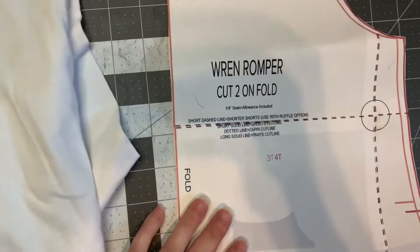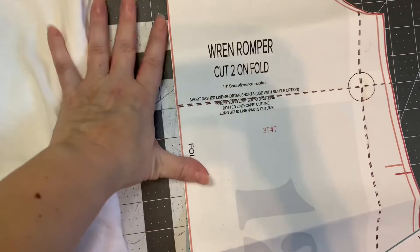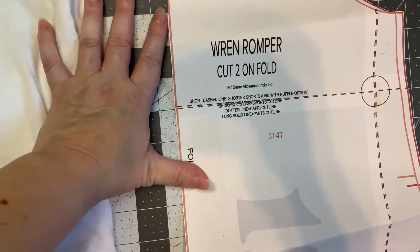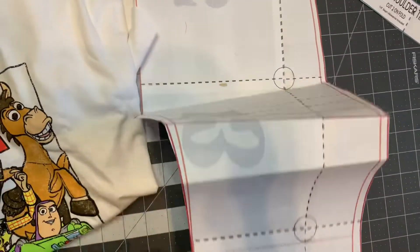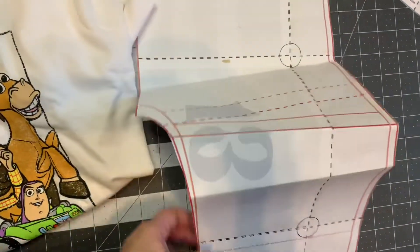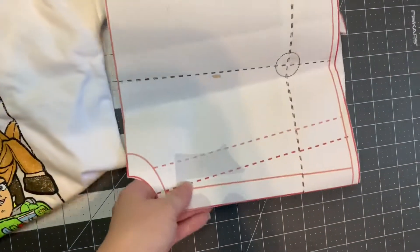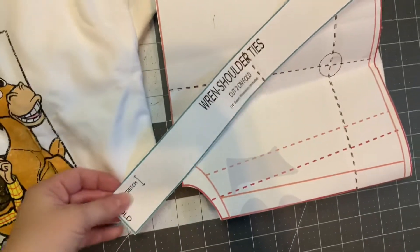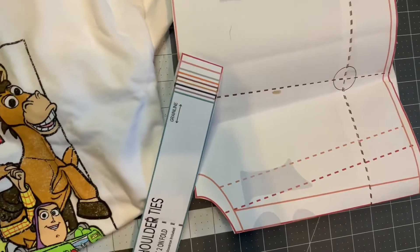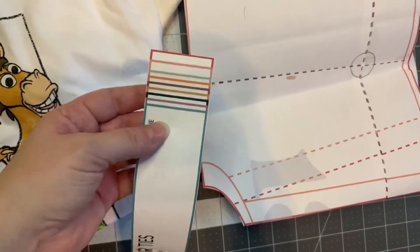Even though I'm doing the shorts version, I did print out the full pattern. You can do shorts, pants, or pants with a ruffle — there are different options. What I do is fold my pattern piece on the line I want to use. For the strap pieces, I also print the entire piece and fold it down on whatever line of the size I'm making.